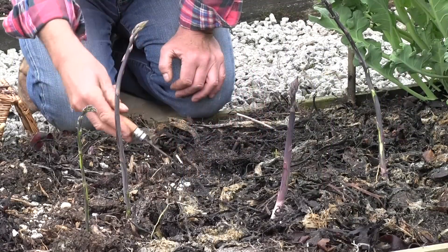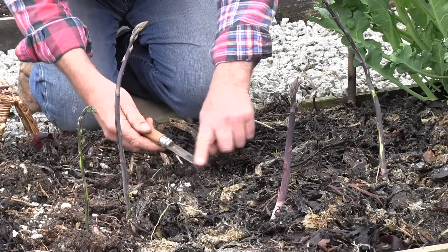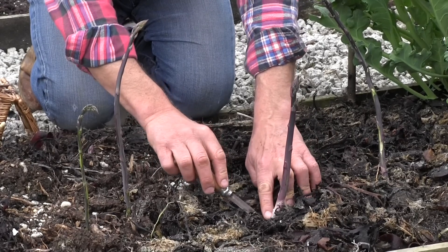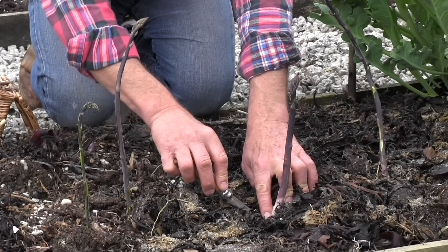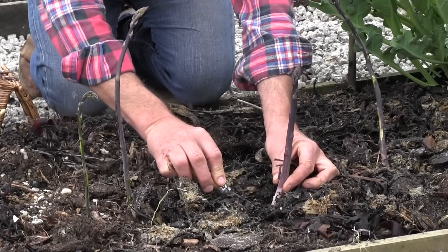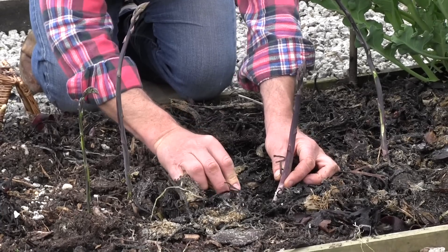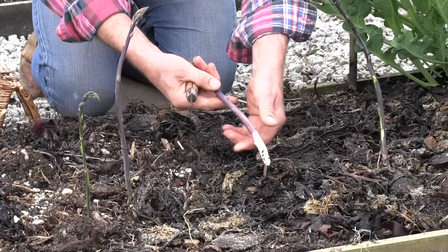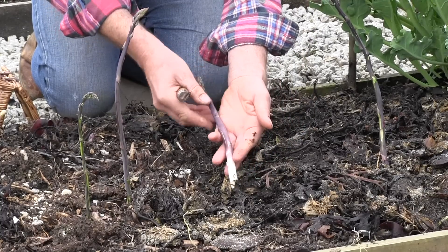You can get the most beautiful tool called an asparagus knife to do this, but I've always found just a very sharp penknife just as good. We come down, we go about a centimetre underneath the actual soil level, and just cut across. And out comes our asparagus spear.